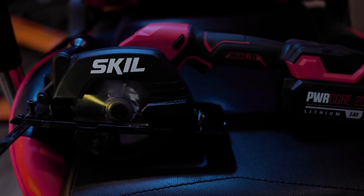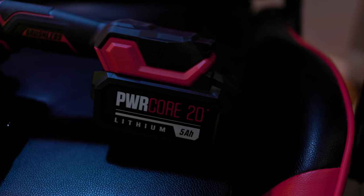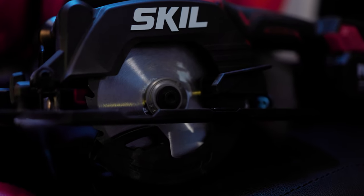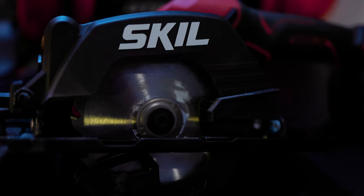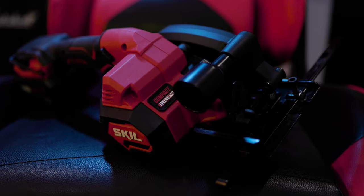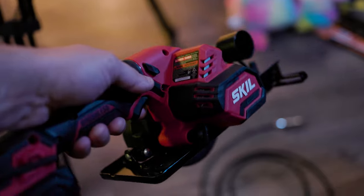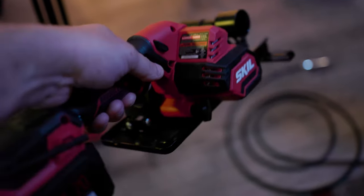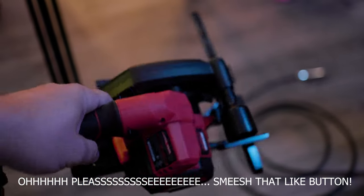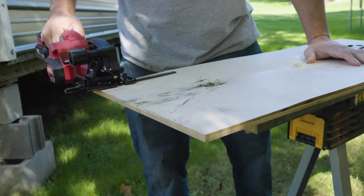This new Skill compact saw is super lightweight at only four pounds. The sawing capacity is one inch at 45 degrees and one and a half inches at 90 degrees. The blade is on the left-hand side and it does have a blade brake that works very well. Arbor size is three-eighths of an inch, and you've got the dust blower or extraction point on the opposite side of the blade. This kit came with the saw, the blade, the attachment, the fence, the 2AH battery, and the charger.